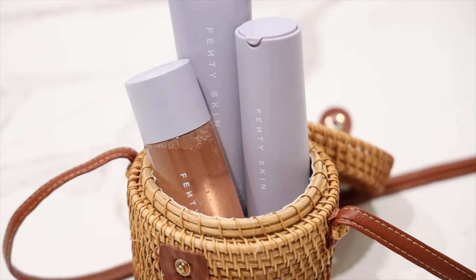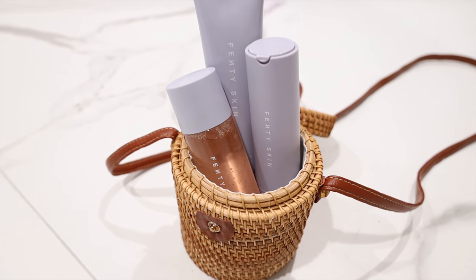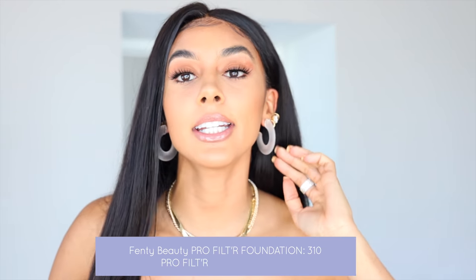What's up y'all and welcome back to my channel. In today's video I am going to be doing a first impression, a first unboxing — opening all of that — for Fenty Skin. I am so excited to try it out because we're gonna be coming through with the quality, the price point, and all of that. So let's go ahead and jump right into the video.